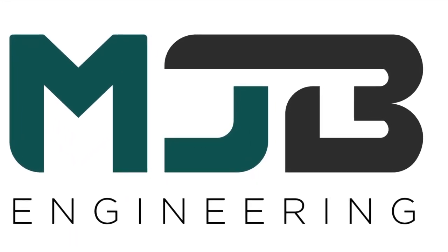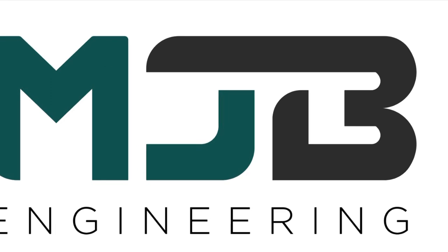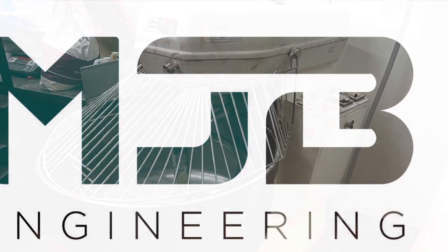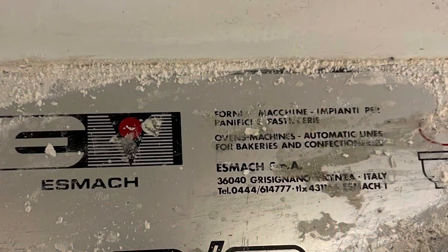Hi, Brad from MJB Engineering with another mixer repair video. This mixer is at one of our bakery customers and they gave us a call because one of the bolts that holds the spiral tool to the shaft had sheared off. They tried to remove the remains of the bolt but weren't successful, so we need to pull the shaft out of the machine and remove the broken bolt.